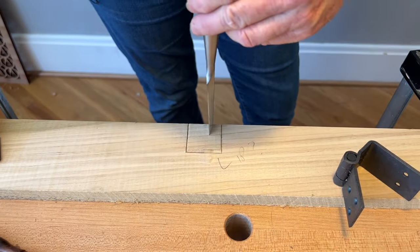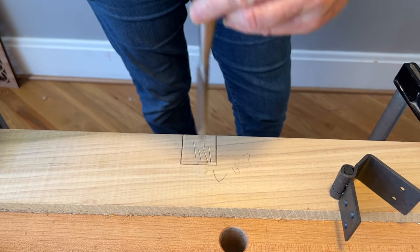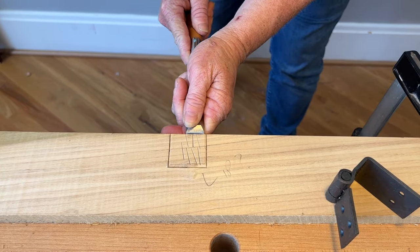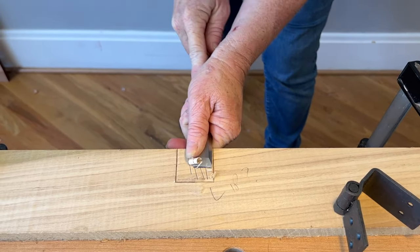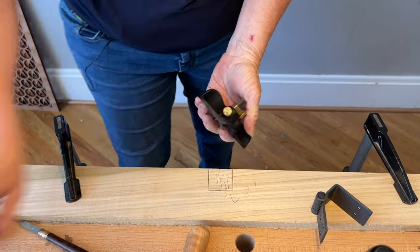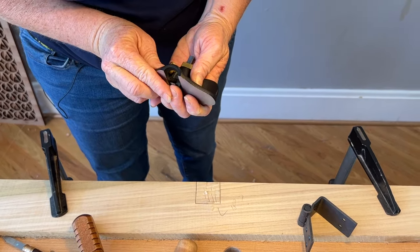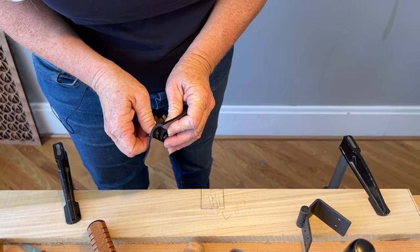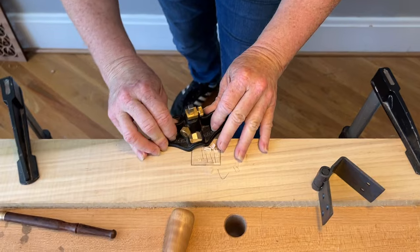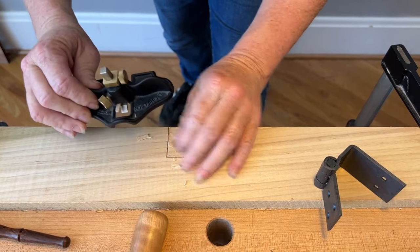Now I have a couple of options: I can just get started cutting the waste with a bunch of chisel chops wherever it helps break it up, then come across with my chisel and peel it out — if I'd done this in pine it would have looked far more impressive — or I can take my router plane with the depth stop set to my final depth. That's a more controlled approach if you don't feel confident with your chisel work yet; just bring it down in a series of passes deepening to the baseline each time.